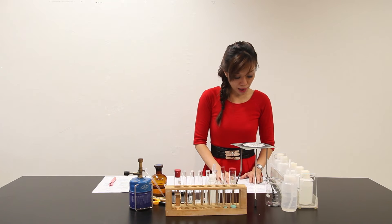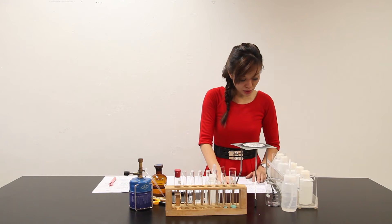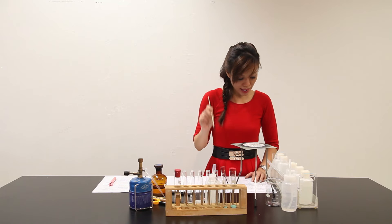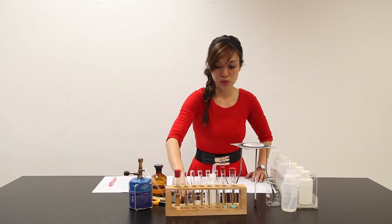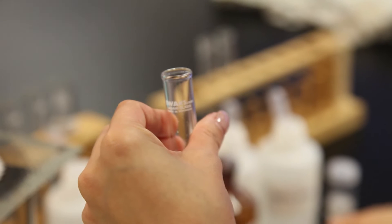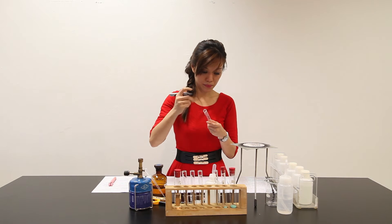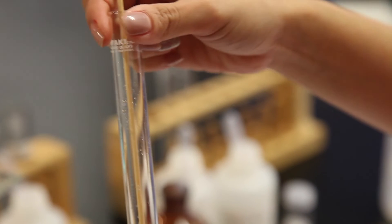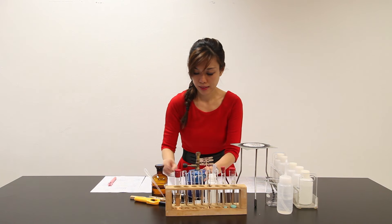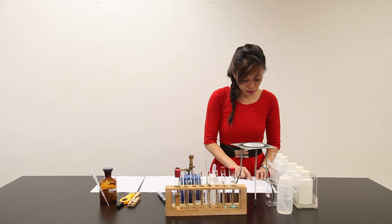Allow the boiling tube from Part A to cool for use in Part C. Perform Part B while you are waiting. Soak the end of a wooden splint — this is the wooden splint here — with water and dip the wet end of the splint into the second sample of SORT X. In order to dip it in water, let me fill one empty test tube with some distilled water and put my splint inside. Adjust the Bunsen burner to give a blue flame, and place the wet end of the splint in the flame.